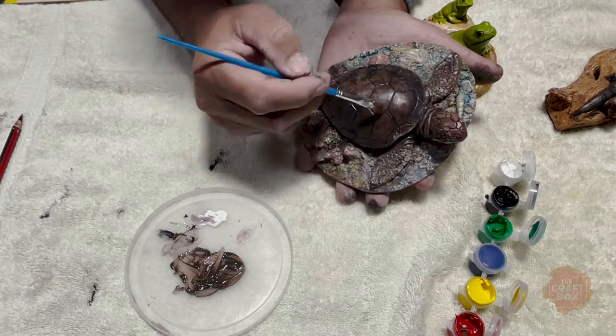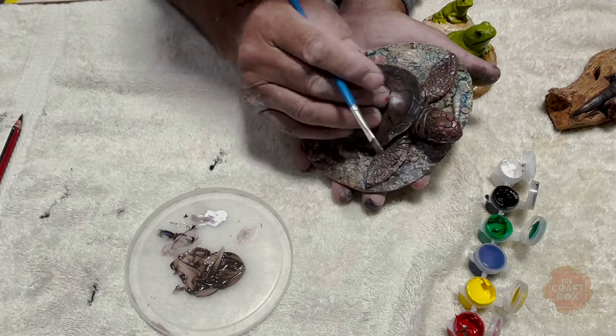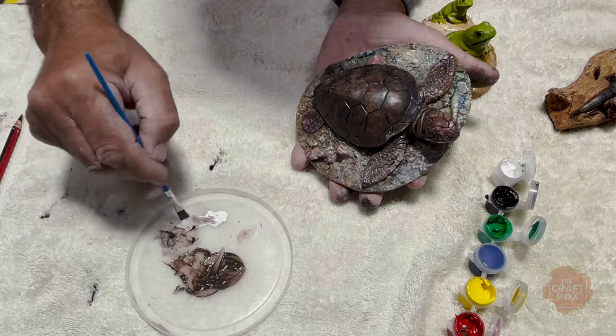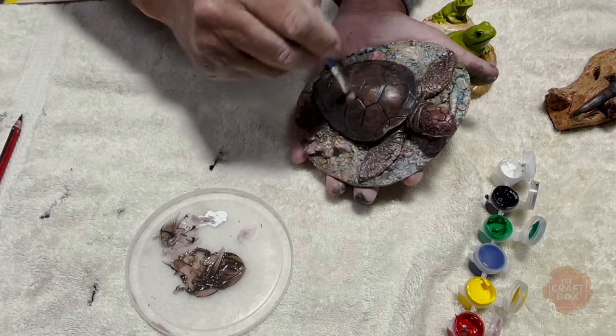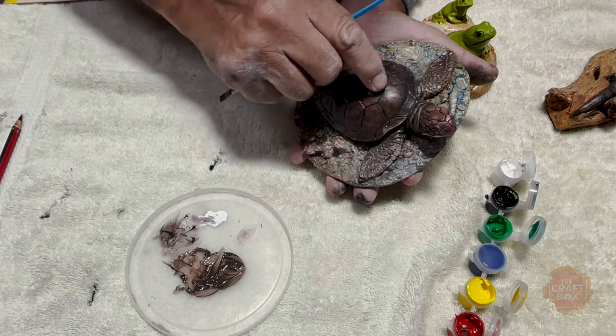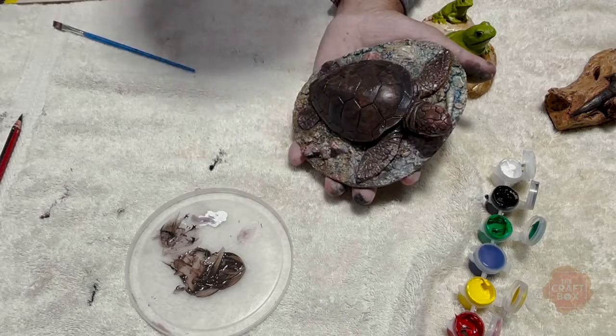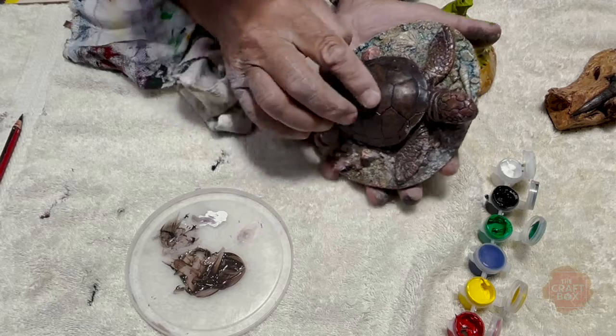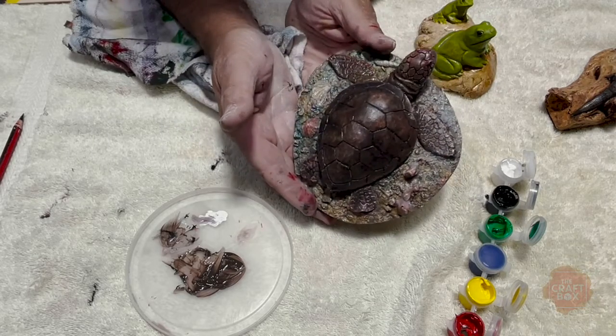You just go over it with brown, and then once all the brown is dried, you get your rag, you get your black again, run the black all over it, and that black gets all in the little crevices, all through the fins. And then what you do is you just wipe it off, and that fills it, and that gives you that effect of the back of the turtle.